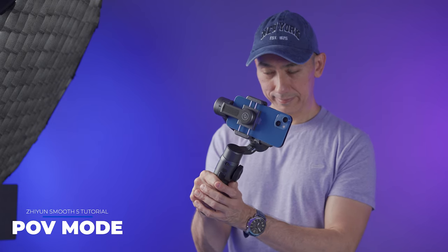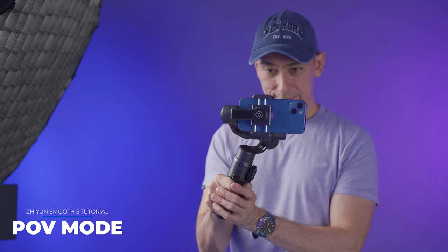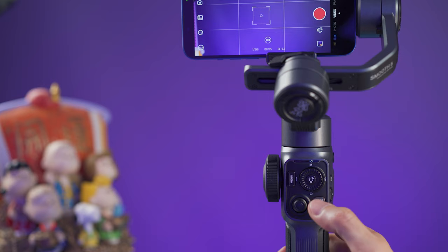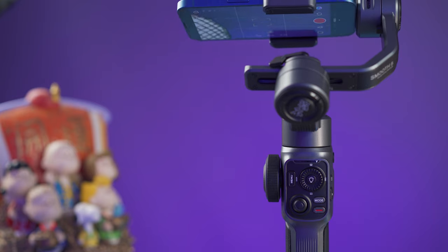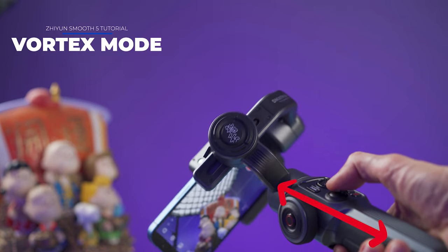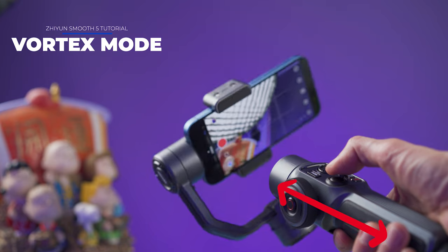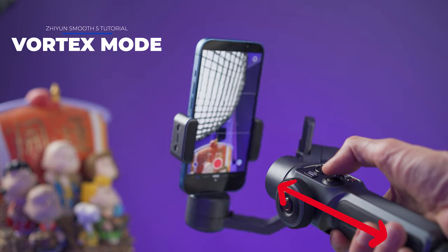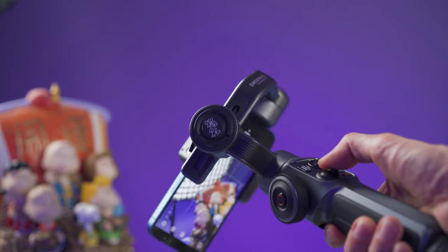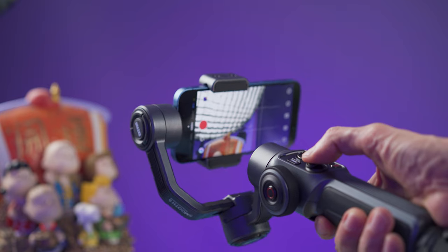The last mode is POV, where everything gets unlocked — the roll, the tilt, the panning, everything. If you press the mode button once when on POV mode, it will enter vortex mode. In vortex mode, you need to hold the gimbal horizontally — moving the joystick left or right makes the smartphone spin clockwise or counterclockwise. The spinning speed changes depending on how hard you push the joystick, and you can also change the joystick speed in the main menu of the app.